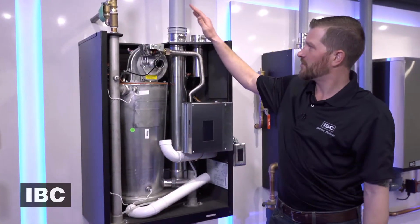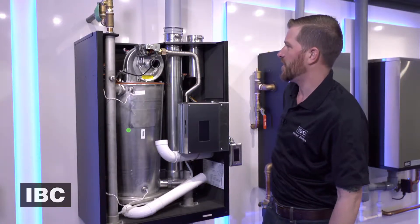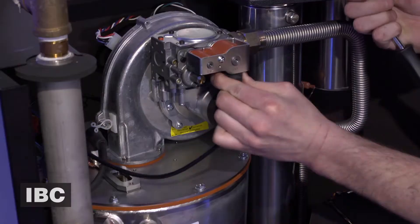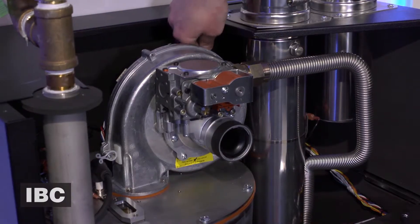Now there are three electrical connections. The first one we're going to disconnect is the gas valve cable — pop that off. And at this point we can disconnect the speed control and the power cable.